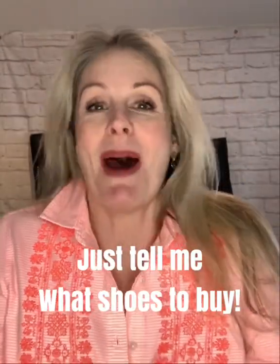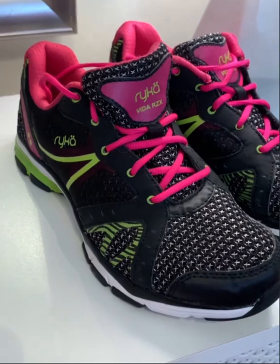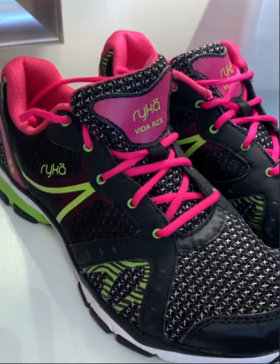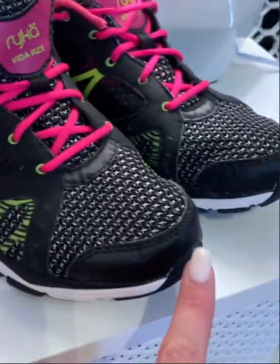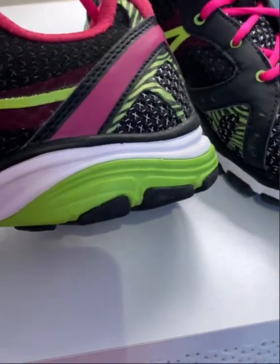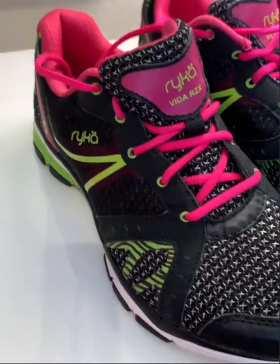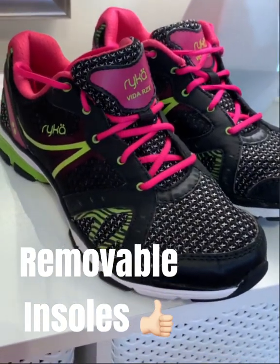By now you're probably saying 'just tell me what shoes to buy,' so I'm going to show you what I wear for class. This is the Vita RZX by Ryka — as of 2022 it's still available in stores and online. It checks all the boxes: reinforced toe, the lacing system around the arch, decent cushioning without too much, and of course the spin spot. And an instructor secret: I like a shoe with a removable insole, because I've had plantar fasciitis and like to use special insoles.